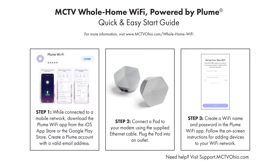Step one: while connected to a mobile network, download the Plume Wi-Fi app from the iOS App Store or the Google Play Store. Once this is downloaded, you'll create a Plume account with a valid email address.